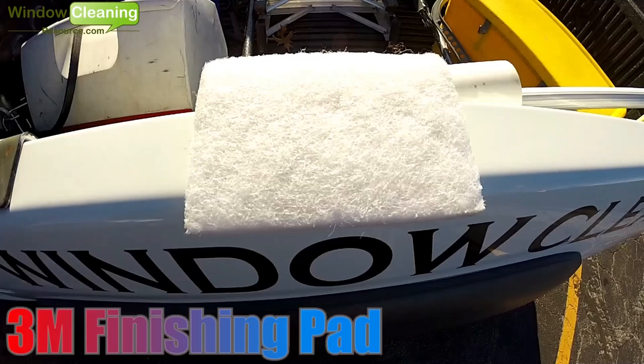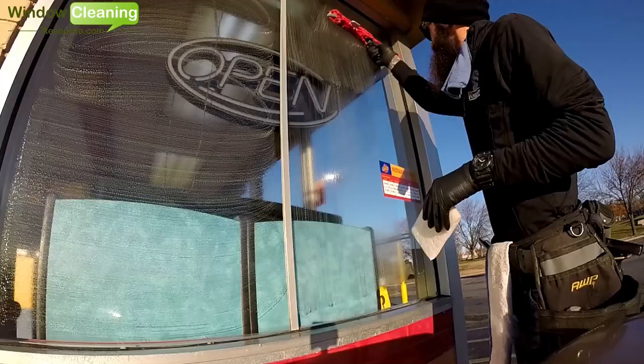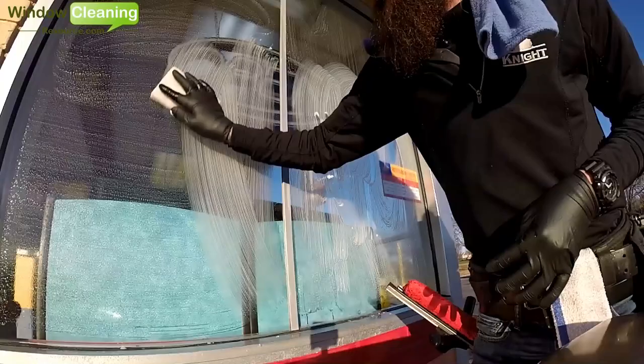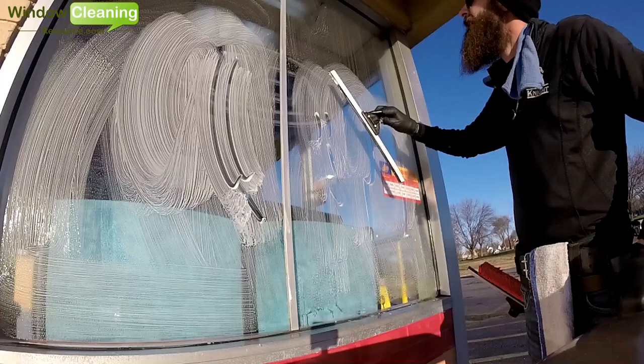Now let's take a look at some of the pros and cons of the 3M finishing pad. The 3M finishing pad has a larger surface than steel wool or bronze wool, which makes it great for scrubbing down large panes of glass. And since this pad is not made out of metal, it lasts a very long time. The only downside to this pad is it's the least abrasive of the three.